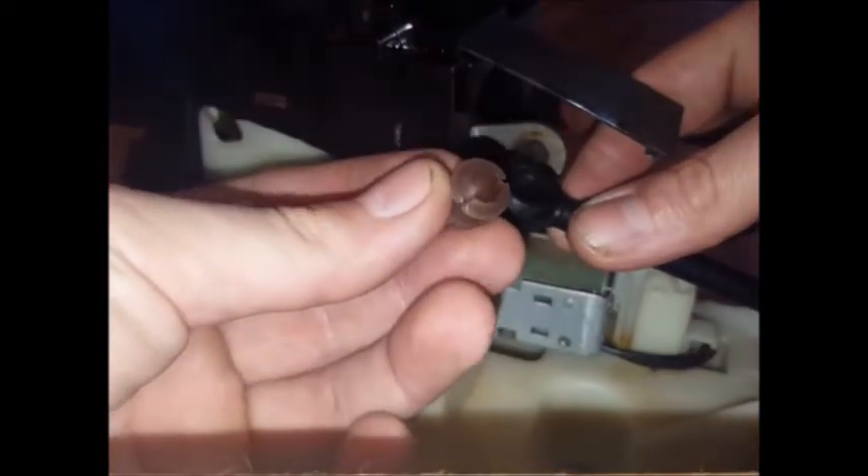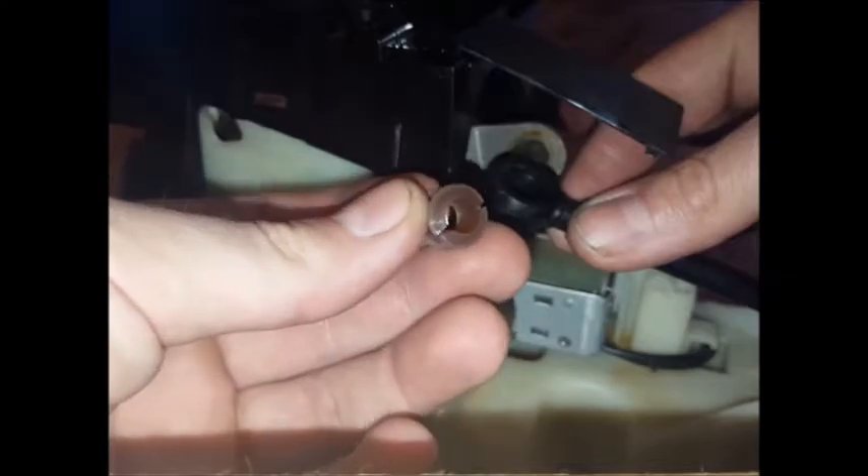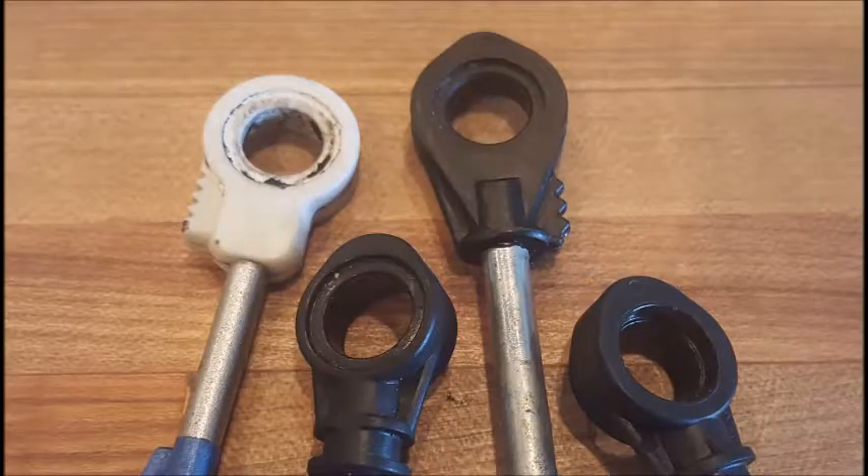There are several different cable styles it goes in. You can use the installation driver that's included with the kit — it makes it a little bit easier, but it's not necessary. It's also helpful to use that driver to push the bushing onto the pin after it's been installed into the cable.